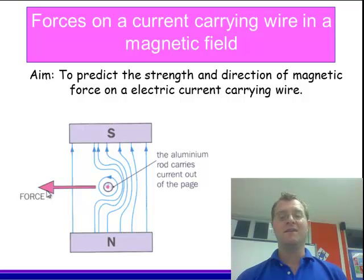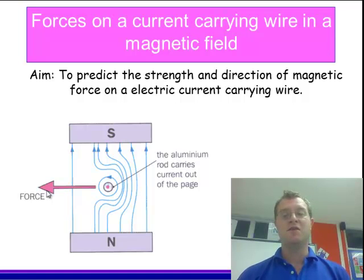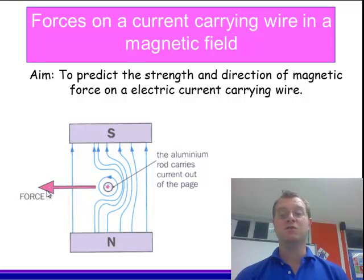Now, with some understanding of the situation, you should be able to make some predictions about that direction. And to do that, you're going to have to use Fleming's left hand law. So we can use Fleming's hand signal, like this. The factors which are involved are going to be the direction of the magnetic field, the direction of the current, and the direction of the force.